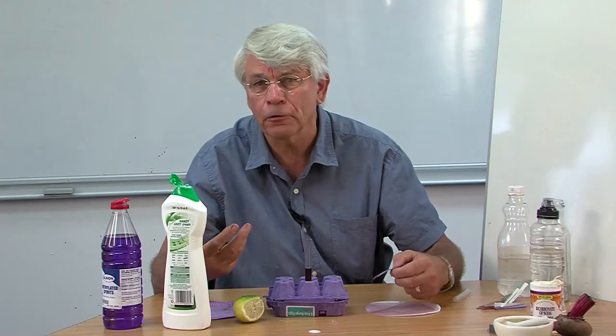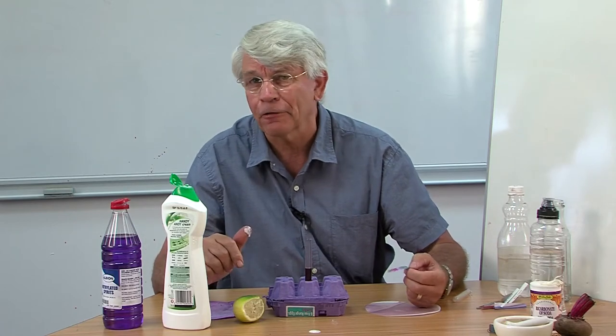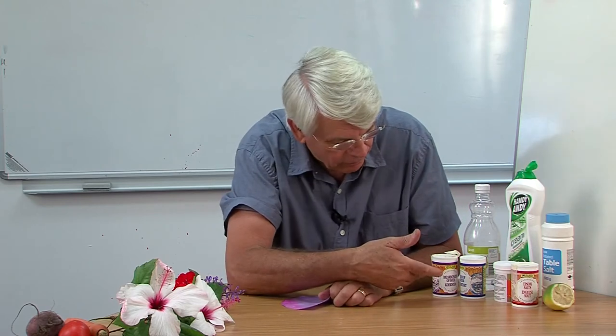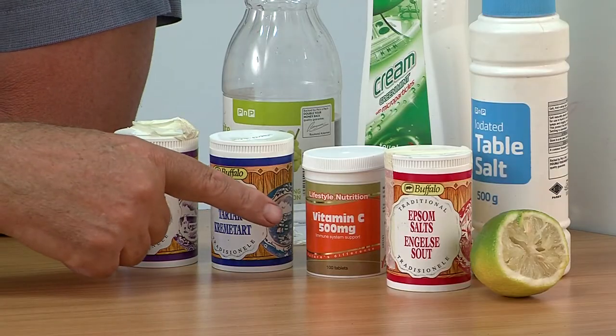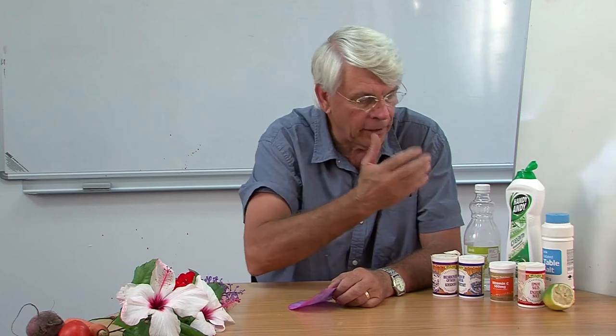This is easy for children to make at home if they've got methylated spirits and flowers. There are a lot of lovely investigations that you can get kids excited about at primary school or even high school level. For example, around the home there are a lot of chemicals in the kitchen: bicarbonate of soda, cream of tartar, vitamin C, Epsom salts, table salt, handy-andy, vinegar, etc. There are a lot of chemicals at home.